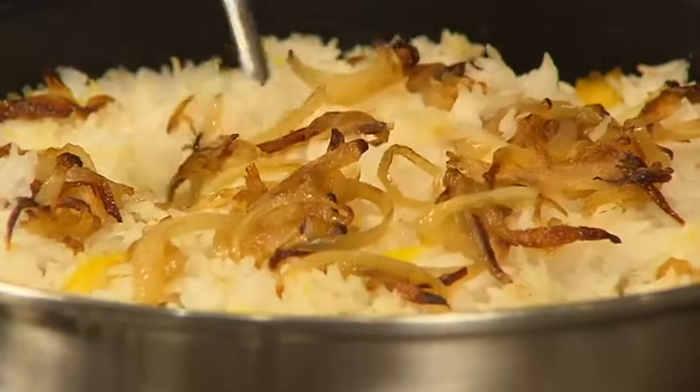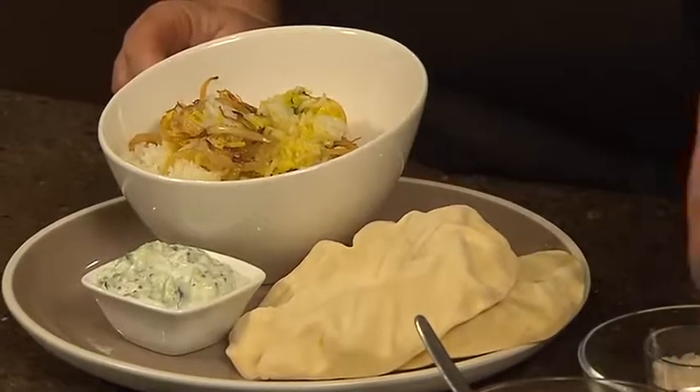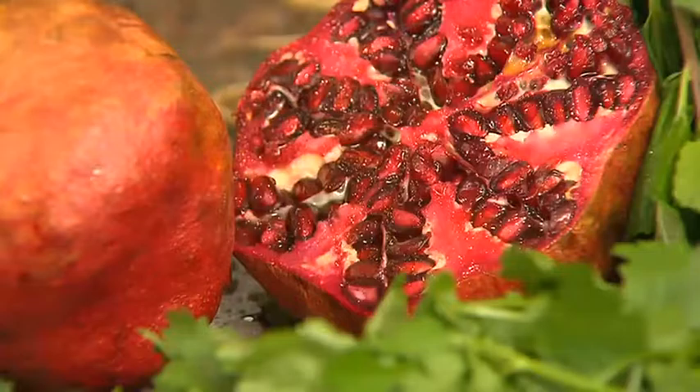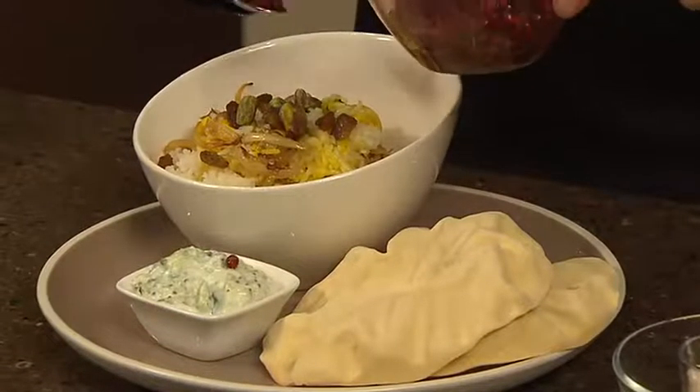When the chicken and rice have absorbed most of the juices it's done. Spoon it into a nice bowl and then my final flourishes are some golden sultanas, a few pistachio nuts, and then if you've still got some in the garden, a few pomegranate seeds.